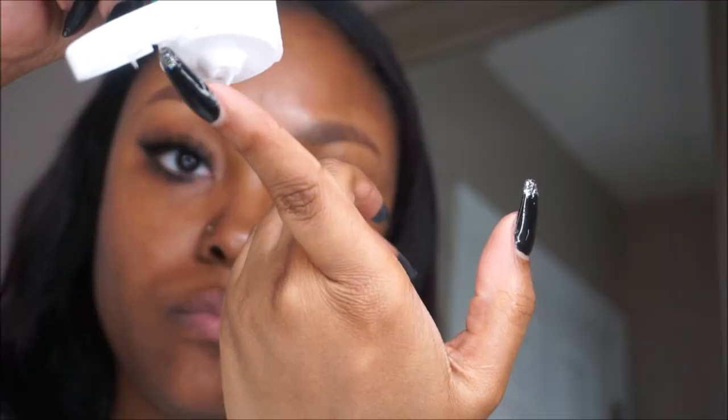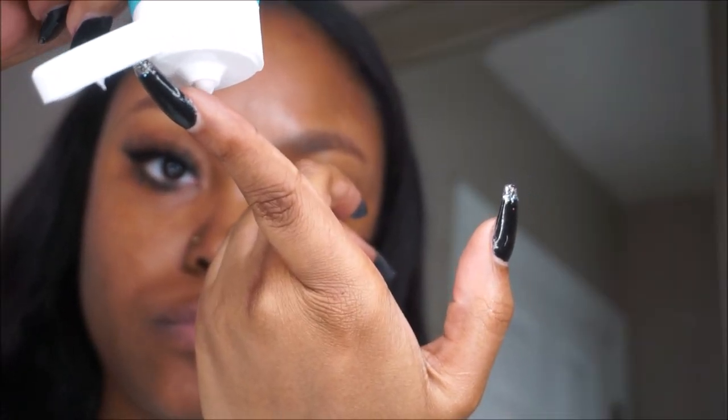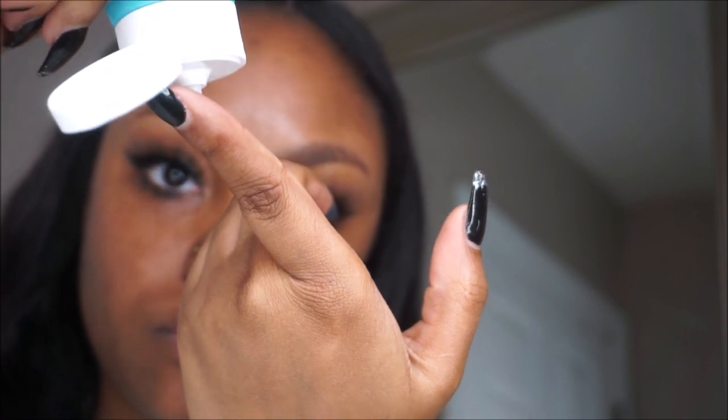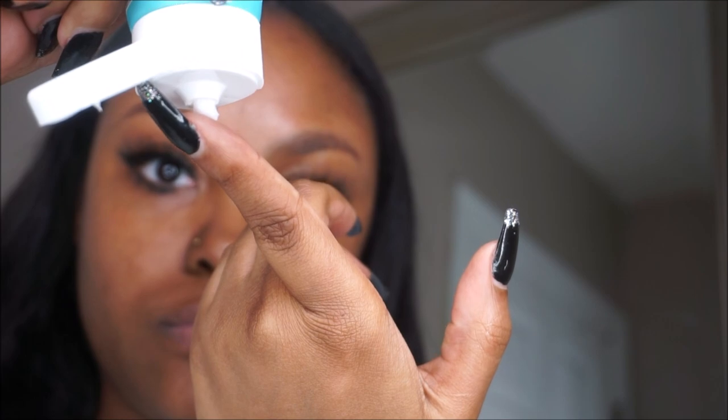So yeah, I am in my bathroom here. I washed my hands thoroughly — you want to wash your hands before touching your face, always. And I'm basically just getting a little dot of the product and individually putting it on the dark spot.